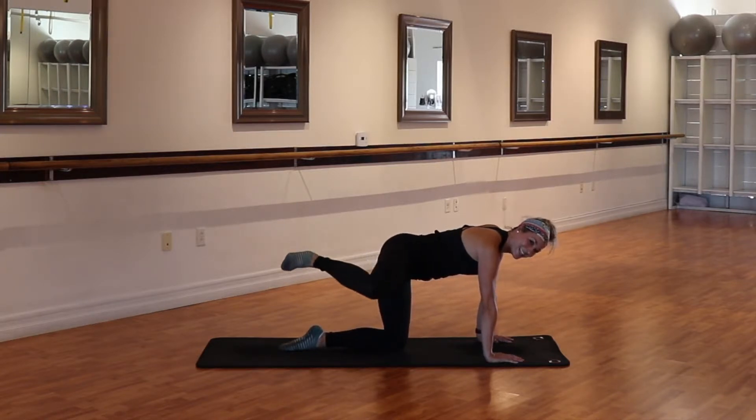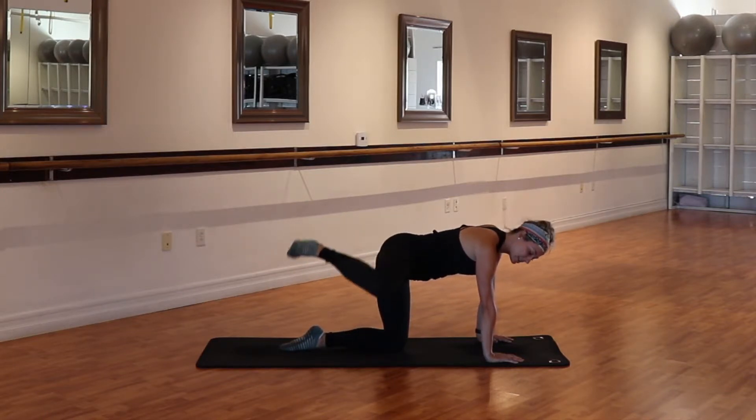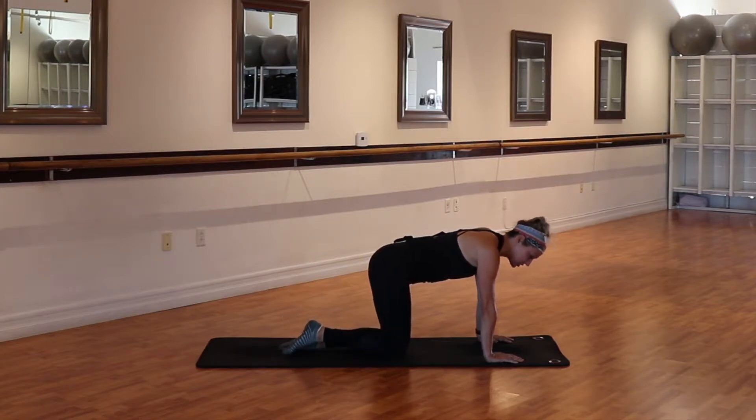Feeling it? That's eight, seven, six, for four, three, two. Now a quick turn — in this transition here we just drop that right knee down and we're going to switch it out.